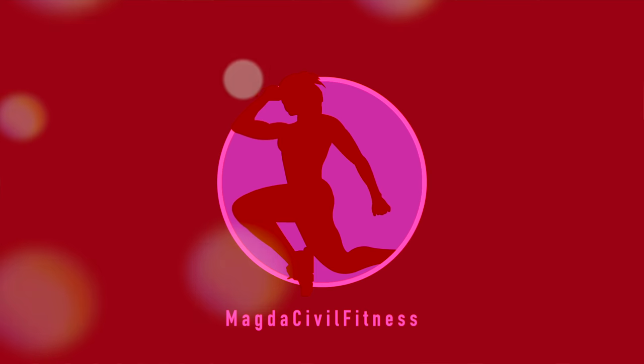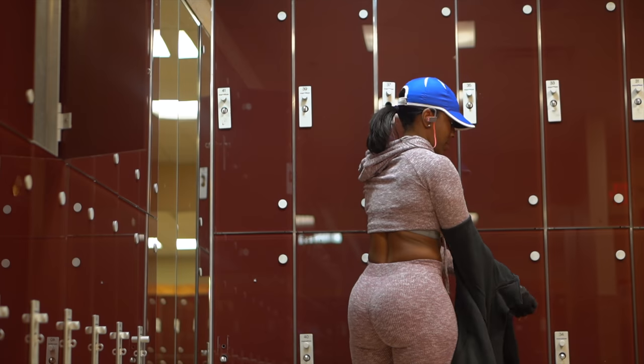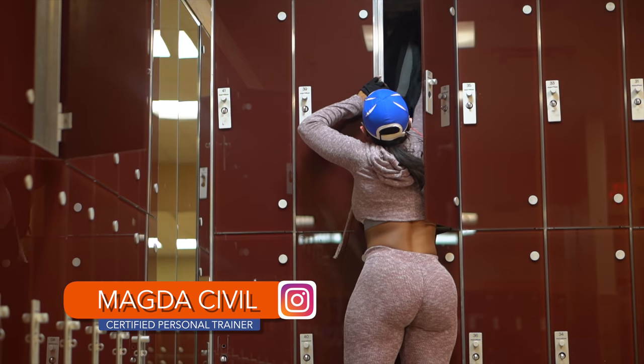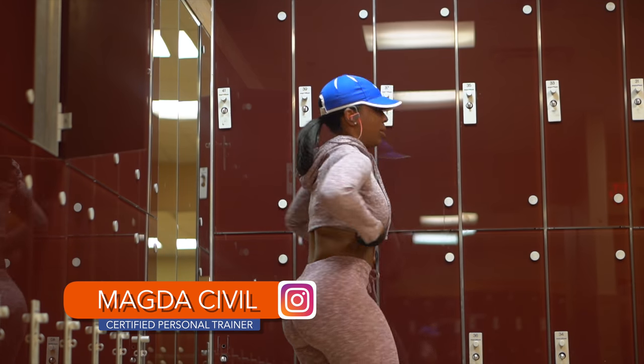I'll be using the elliptical to warm up. This is a total body machine and a great way for you to burn fat. Keep the curvature and build some muscle mass. You can increase the resistance on this machine to help challenge your lower body.